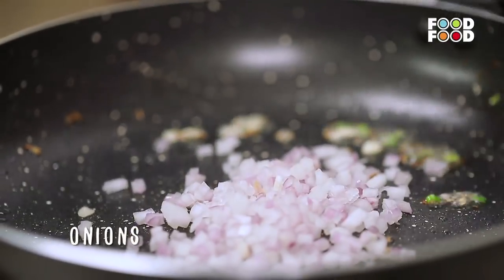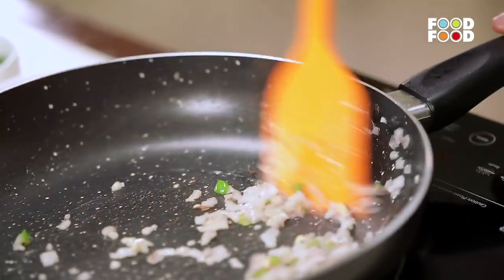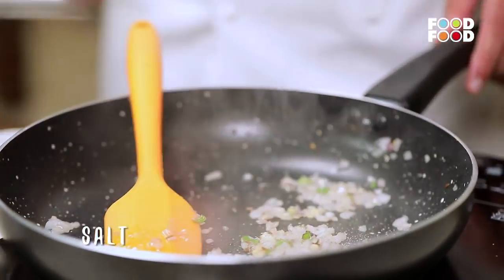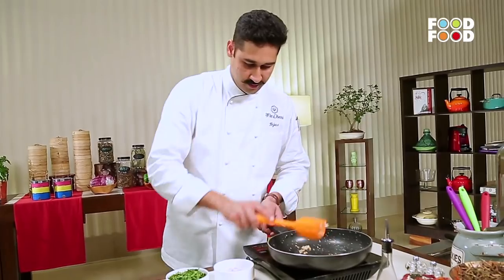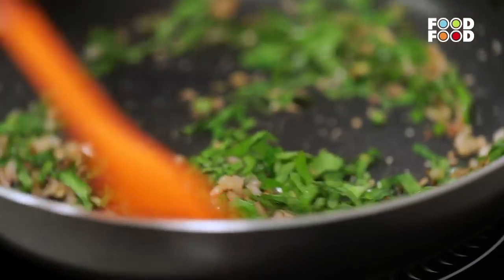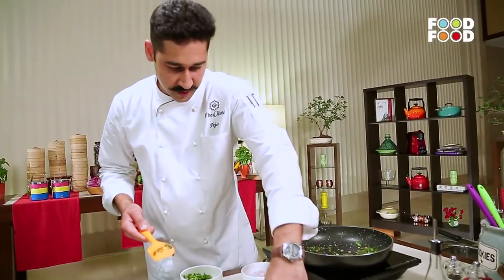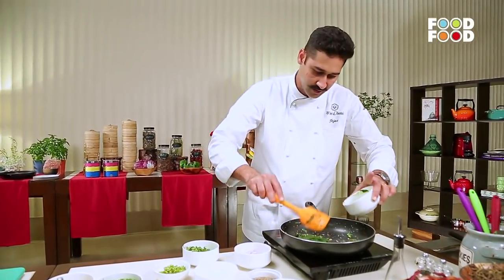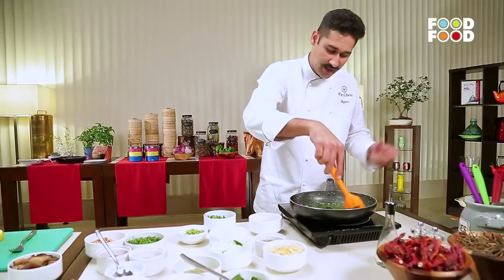Add in some onions. Make sure the onions sweat a little bit and start to turn light golden — that is when you add in the shredded spinach. Add some salt. Once the onions are a light golden colour, add in the shredded spinach. It is important to cook all green leafy vegetables on an open pan — you should never cover them. Once the spinach is cooked, add in the pureed spinach. This spinach puree is made by boiling spinach in water for about one minute, then putting it in ice cold water and blending it into a puree.